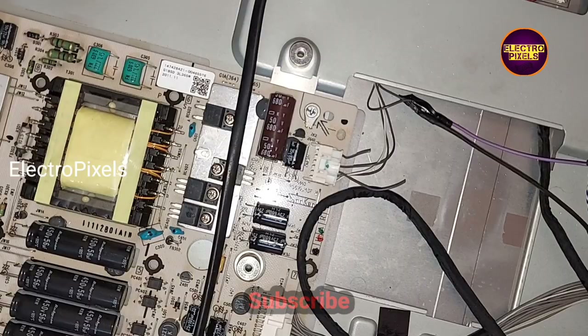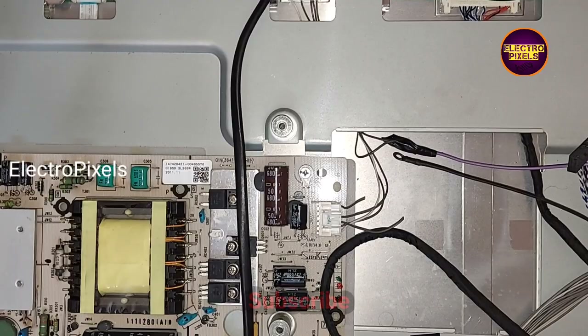Now all sockets are connected to the universal board. Let's turn on the TV and check the picture.